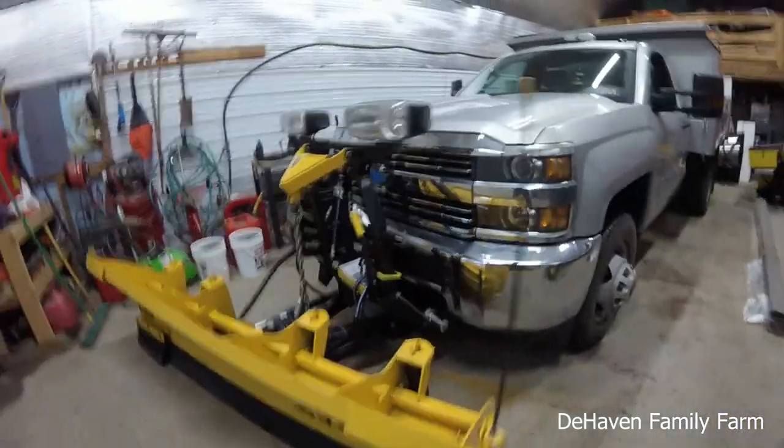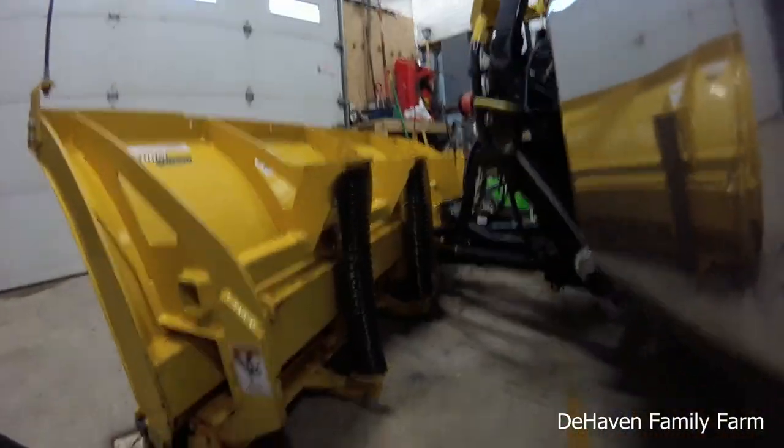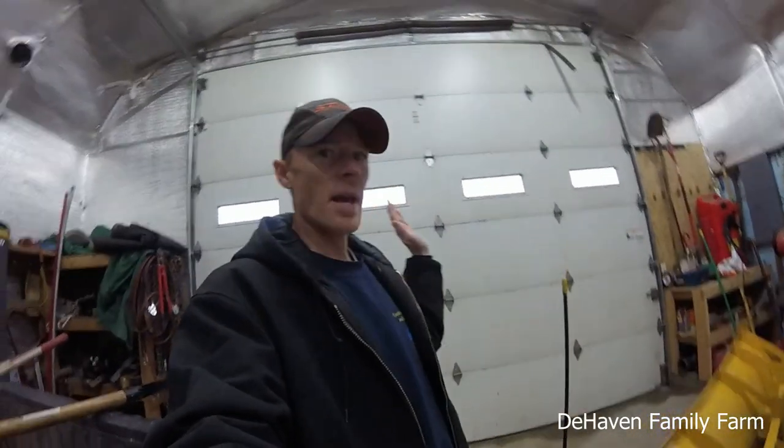I am a huge fan of Fisher plows. I really don't like to run anything else. If you're not familiar with Fisher plows, you can see a little hinge pin here and there's your springs. Fisher has what's called the trip edge. So if you bump something with the plow — like a manhole cover — instead of the whole big plow blade swinging forward and slamming back with the springs, it's just the edge that trips. So it's a lot less violent. It's easier on the truck, easier on the plow, and easier on the operator.